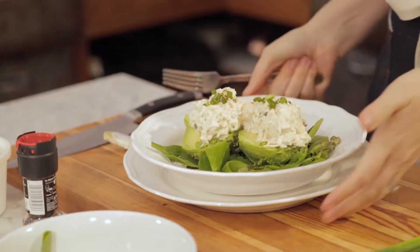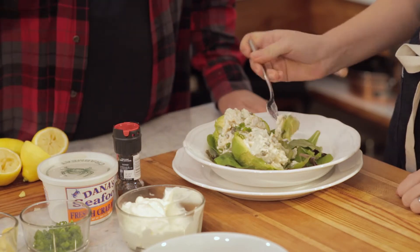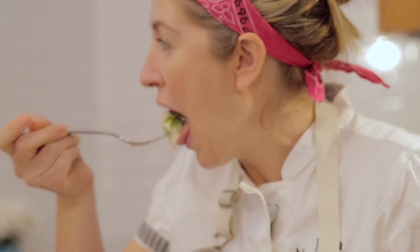That is a restaurant quality meal right here. That is absolutely beautiful. What I like particularly is it's not going to take any time at all, and now we can eat it. Delicious — the sweetness, it's so good. The more simple, the better. Gulf Coast crab meat, can't beat it.